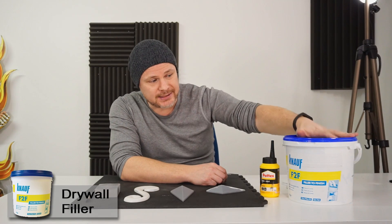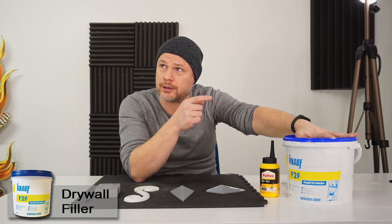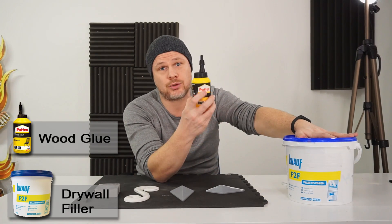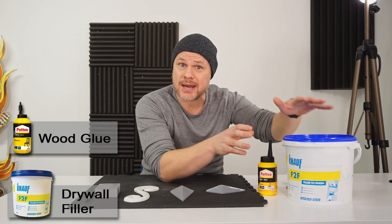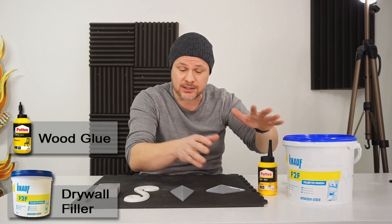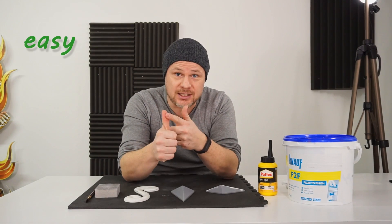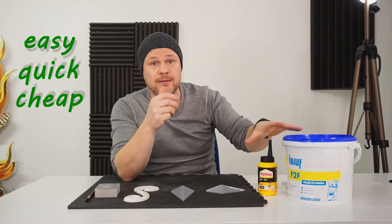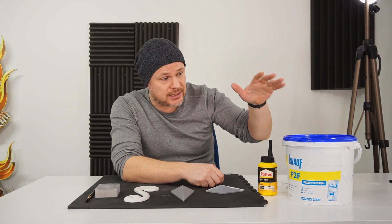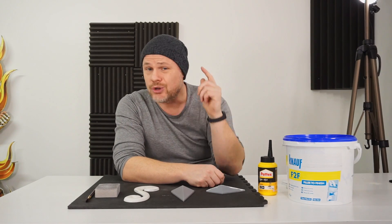So what are these products? This big bucket is a filler for drywall, and this is just normal wood glue. These are the two main components that you need to finish your 3D printed parts — easily, quickly, and cheaply. Another advantage is that you can find these products in your local hardware store.